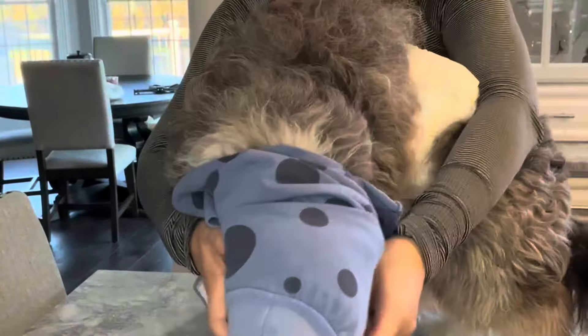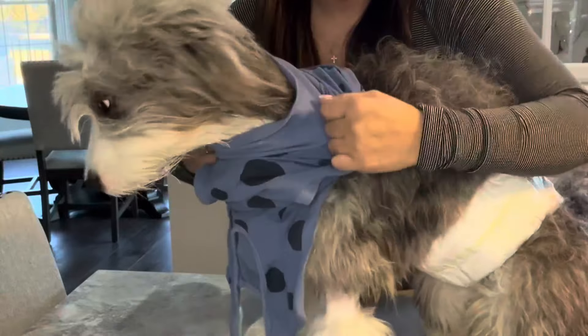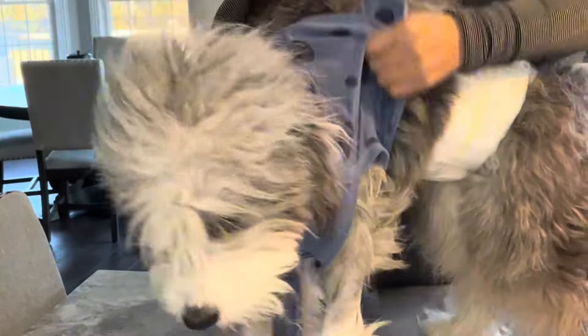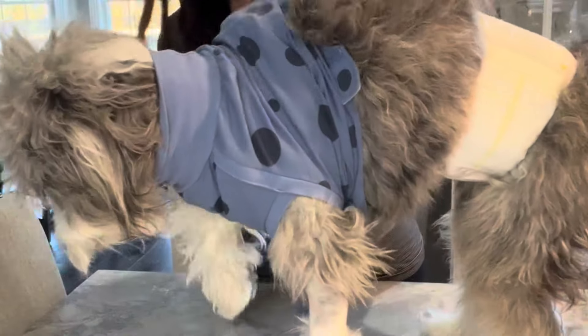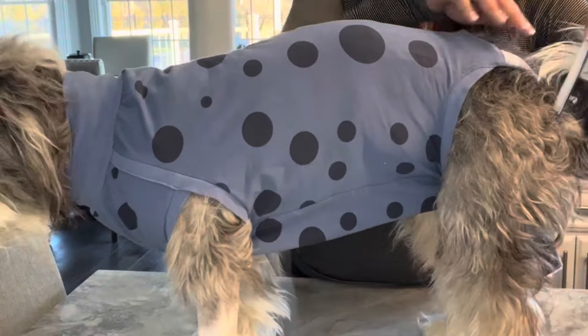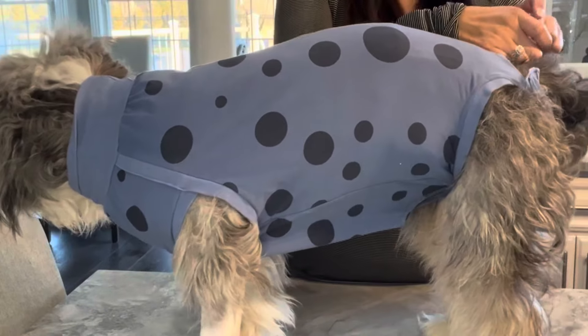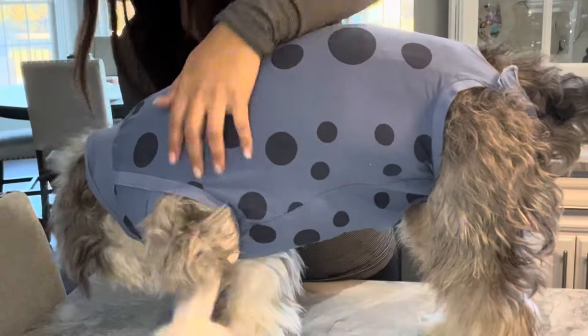It has been really helpful, especially during the snowstorm, keeping him dry and from licking himself. This has been a game changer for us. I would highly recommend it if your dog is going through a recovery stage. Thank you for watching and I hope you found this helpful.